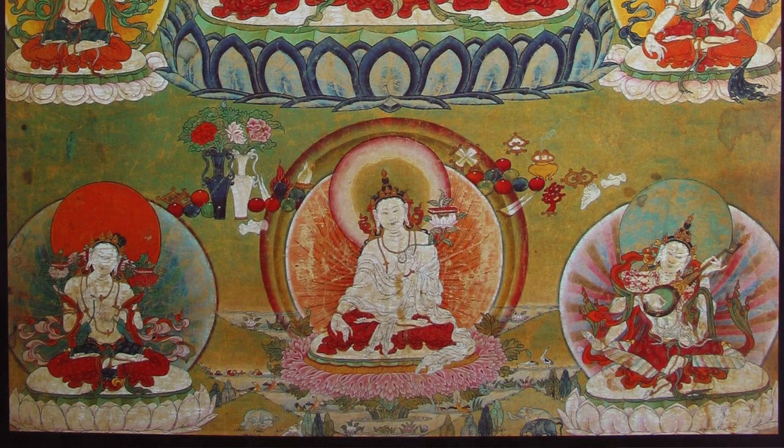Directly below the main central figure, we have white Manjushri with a horizontal hairline, and to his right side we have Prajnaparamita from the Vajra Panjara Tantra. It can be a Sarasvati, but it looks more like a Prajnaparamita — white — and that would be the Vajra Panjara form.